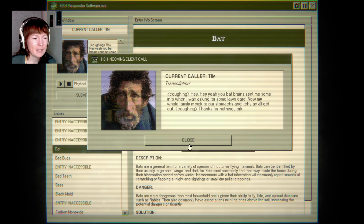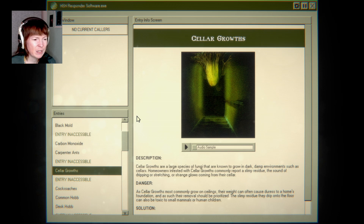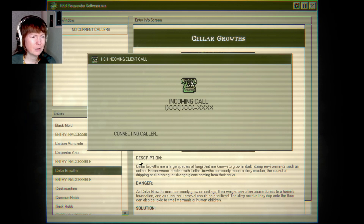I don't even know what I sent him — didn't I send him like moles? Bats — yeah, they're nice. Cellar grows. Cellar grows are a large species of fungi known to grow in dark, damp environments such as cellars. Homeowners infested with cellar grows commonly report a slimy residue and sounds of dripping or stretching.